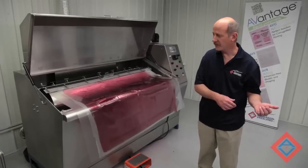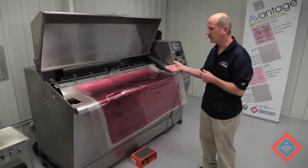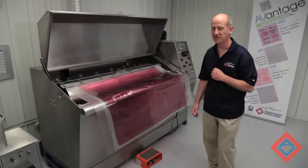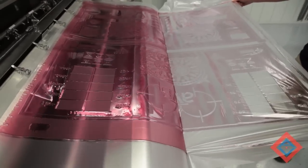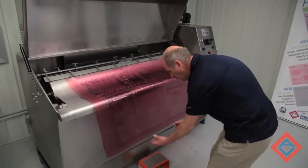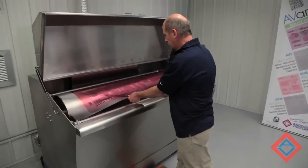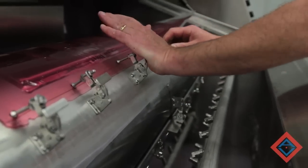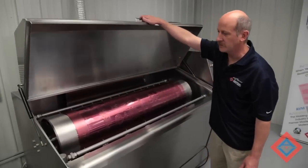We've completed our exposure process. We've mounted our plate to a J-bar in our detergent water washout. I'll now remove the cover sheet and mount the plate for wash. At this point, we advance the drum and mount the tail end of the plate. We lock the tail end down securely. We're ready to close the lid and wash the plate out.